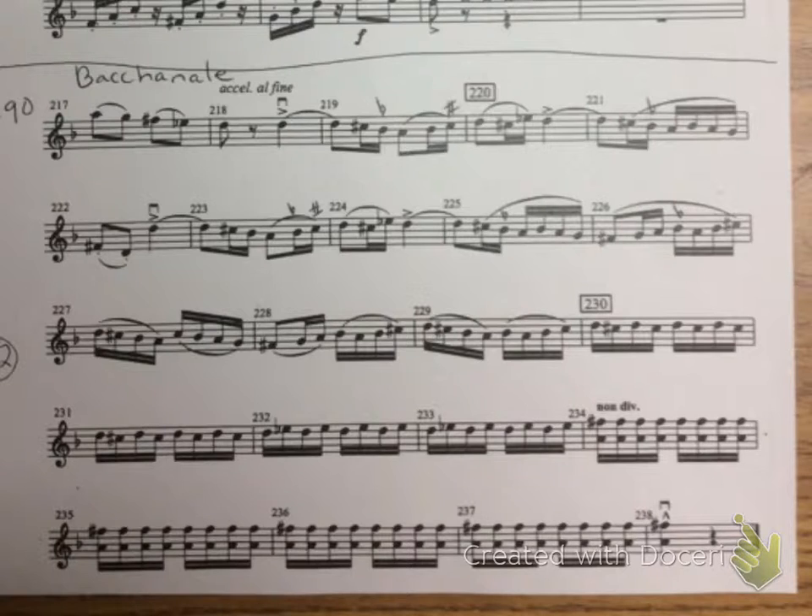Okay, now I'm going to move it to 70. One, two, ready, play.